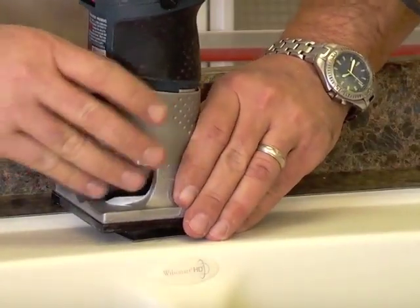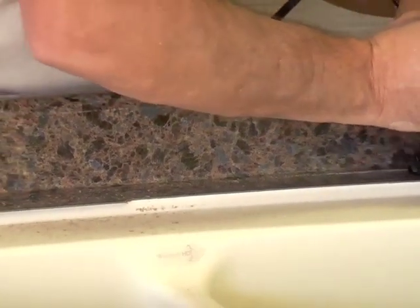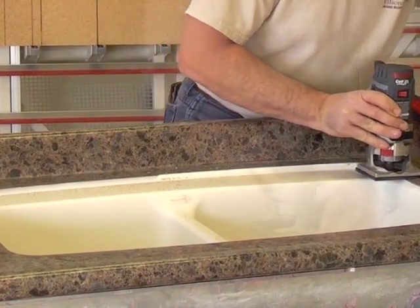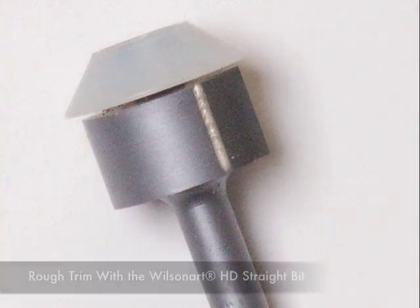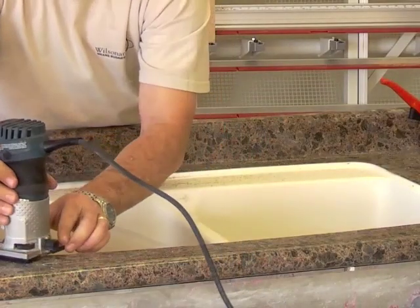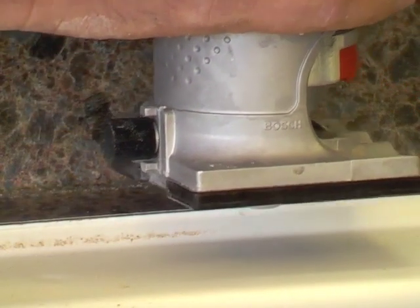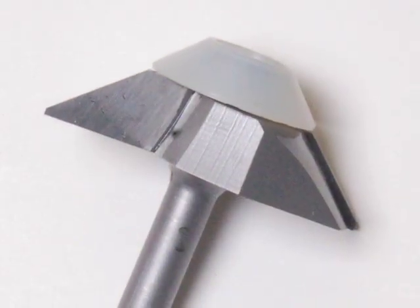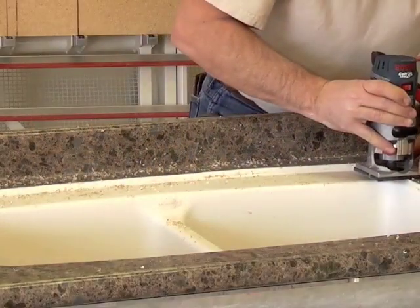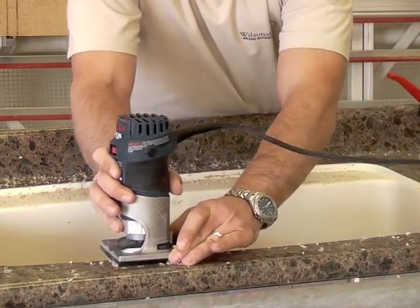To easily set the height of the router bits so they do not come in contact with the faucet deck, place a laminate chip or scrap laminate on the faucet deck and allow the bearing to rest on the sample. Tighten your router base and you are ready to go. Using a variable speed router between 16,000 and 18,000 RPM will prolong the life of the carbide router bits. Profile the laminate using the Wilsonart HD bevel profile bit with a laminate trim router. This will provide a close cut to the bevel of the sink and, in some cases, slightly cutting into the sink itself. Together these two bits will minimize tool wear and sanding in the next step.